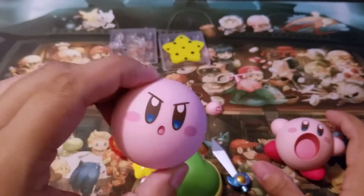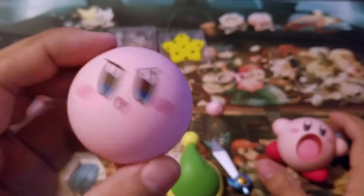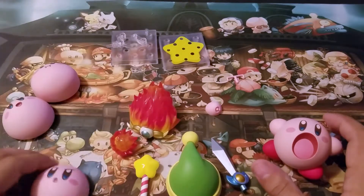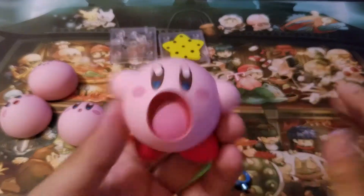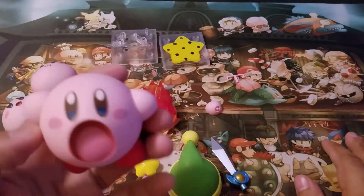Here's the American Kirby — I hope you guys understand what I mean by that when I say this is the American Kirby. And here's his absorb face, you know, where he's kind of inhaling with that thing going on.